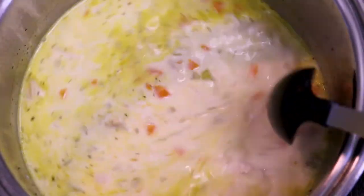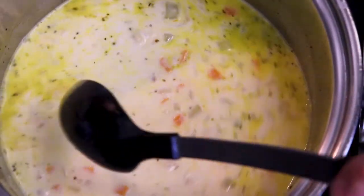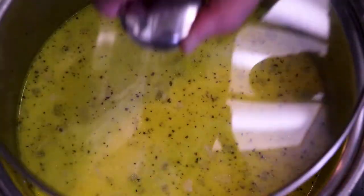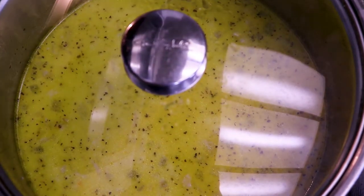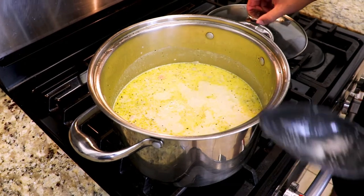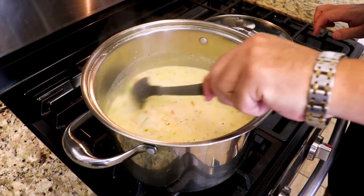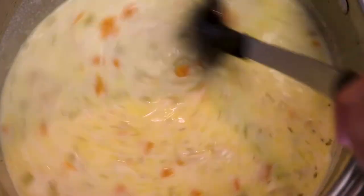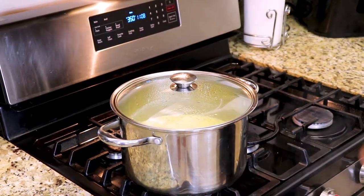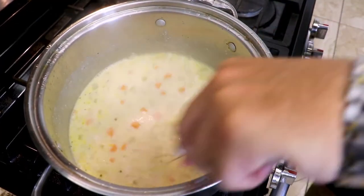We're gonna lower our heat to low, cover it, and give it another 15 minutes. You want to open it up every few minutes and just give it a little stir — you can see how it's starting to thicken up a little bit. I'm just adding chicken and rice to my soup, but you can add any kind of vegetables that you like: potatoes, corn, mixed vegetables. You can even leave the chicken out if you want to. It's your soup — make it however you like.